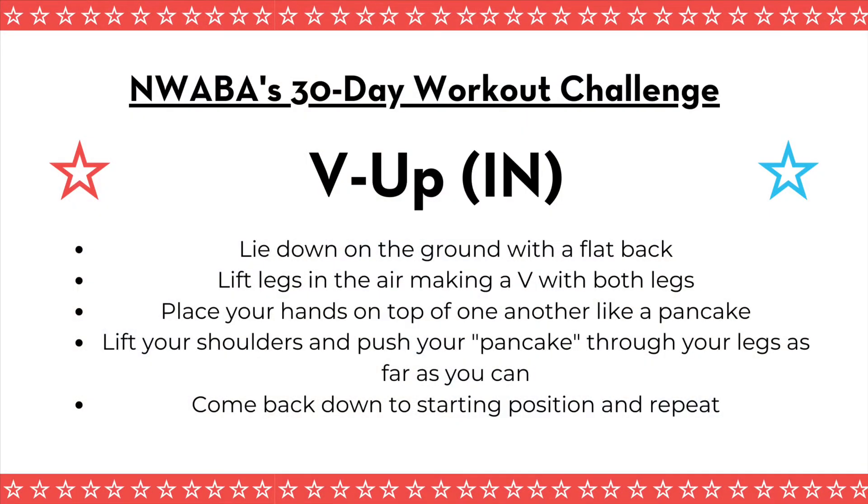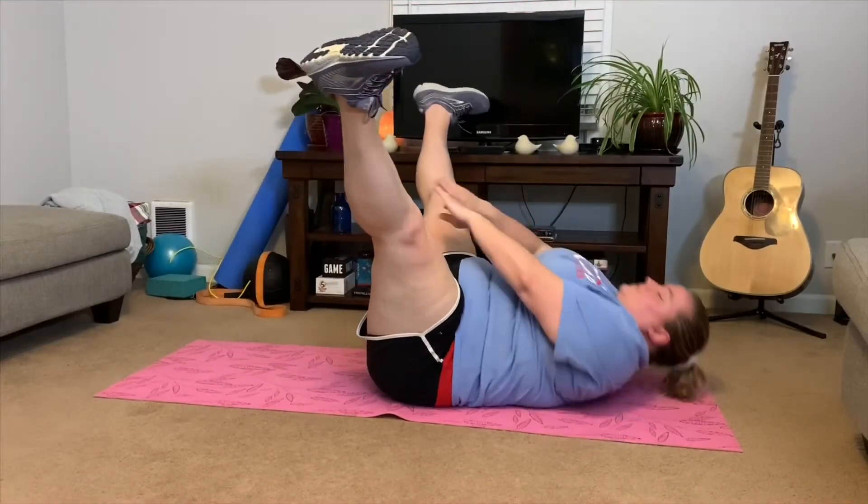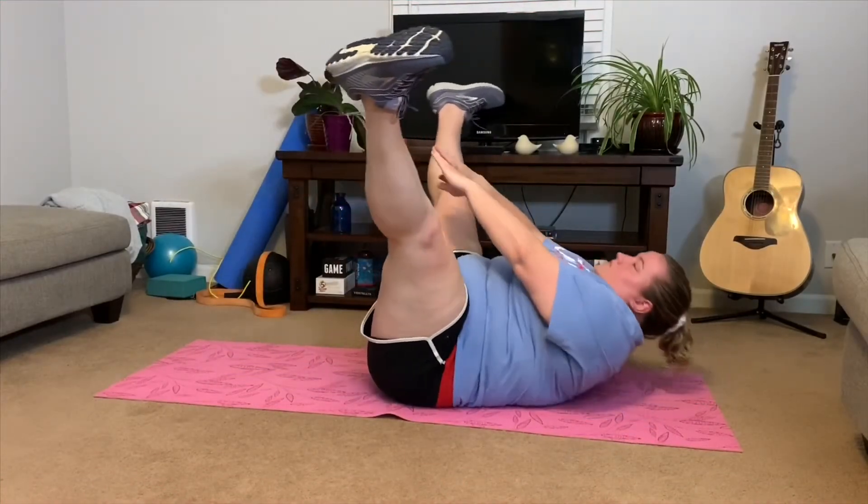Our second exercise is the V-up in. We did this a few days ago. You're going to stay lying on the ground with a flat back. Lift your legs in the air and hold them there in a V. Then place your hands on top of one another like a pancake. Lift your shoulders and push your pancake — your hands — through your legs as far as you can. Your legs stay in the same position while your hands move through your legs, then come back down to starting position for the desired amount of repetitions.